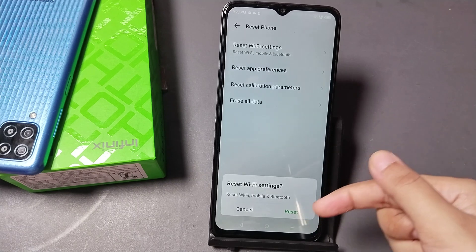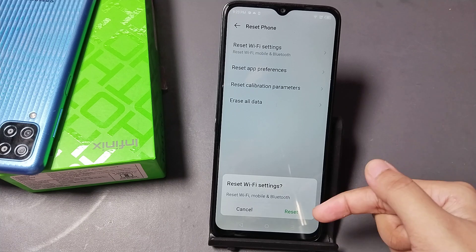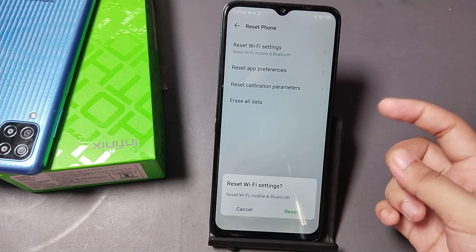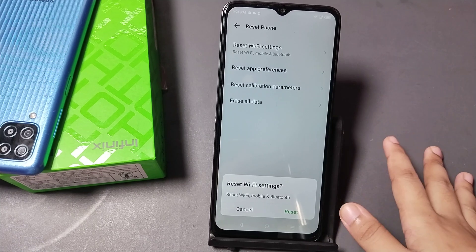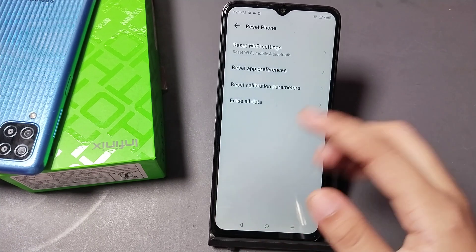After that, click on Reset and your problem will be solved. I'm not tapping Reset myself because there is no Wi-Fi problem on my device — so only tap on Reset if you actually have the problem.